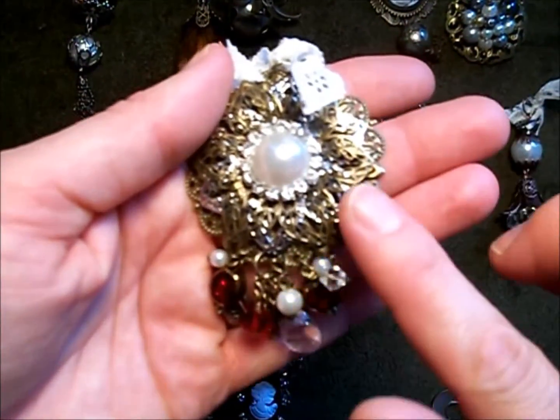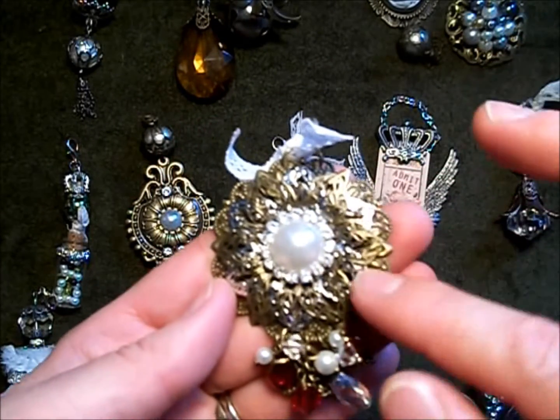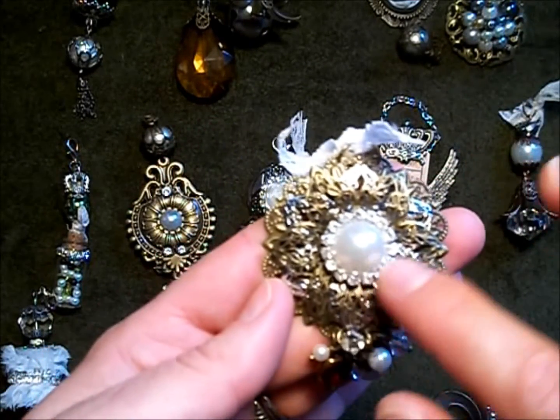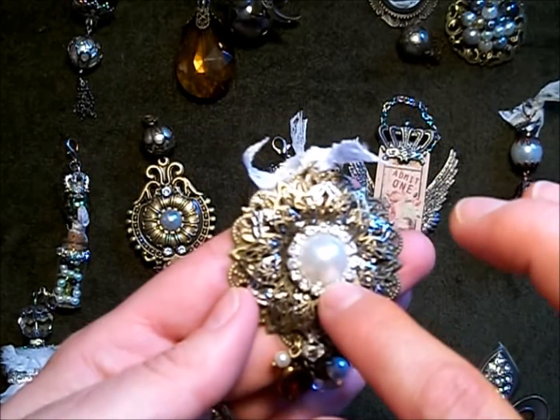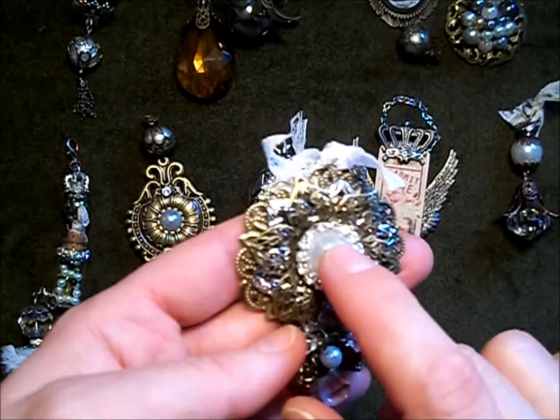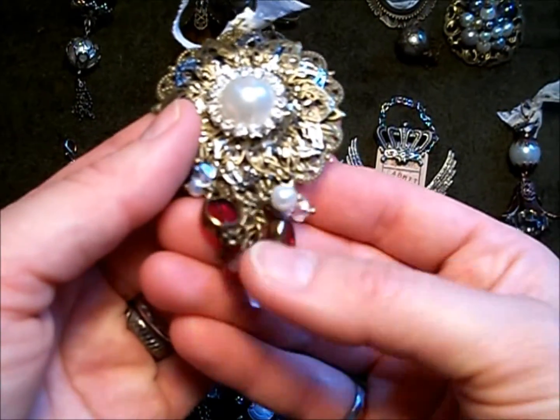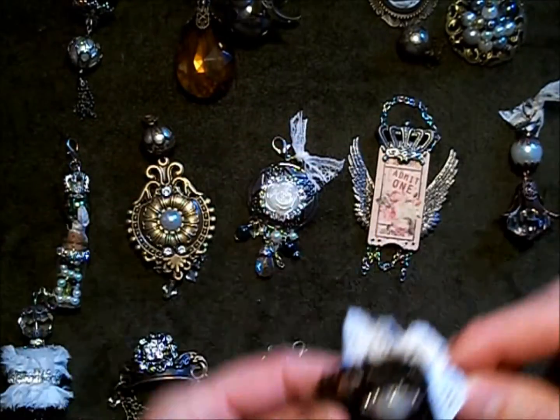This one has three different layers of filigrees. This is a rhinestone buckle that I purchased online a while ago, with a flat back pearl in the center, and then I hung some beads from the bottom as well.